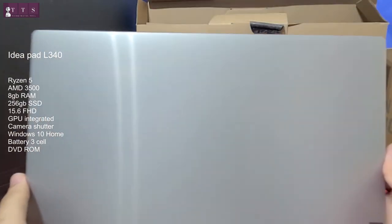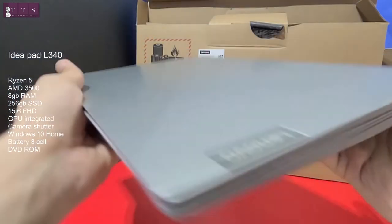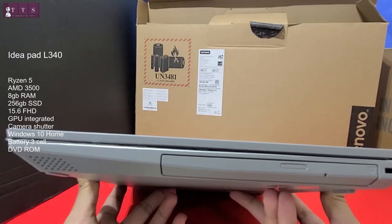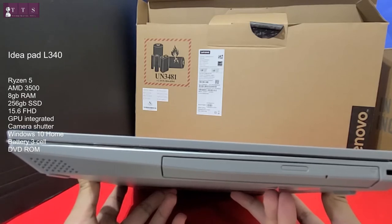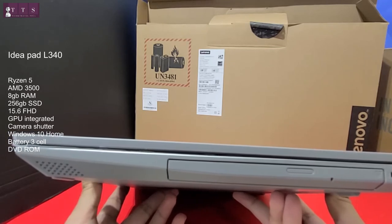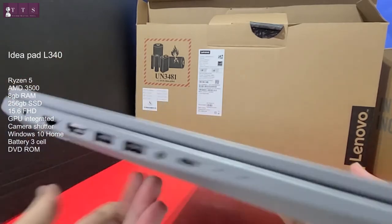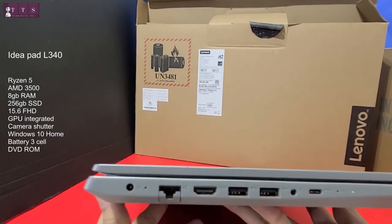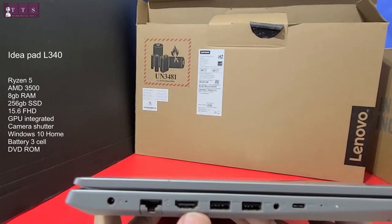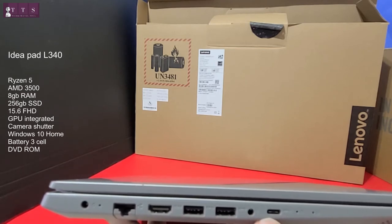The color is quite good — I like it, platinum gray. One feature I really like is that nowadays you don't often find a DVD drive on new laptops, but this one has it. It's kind of an older model, so we still have it. On the other side you have the power port, ethernet, one HDMI, two USB 2.0, one headphone jack, and one USB-C port.